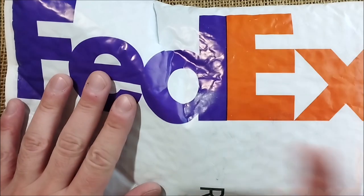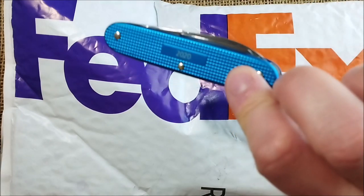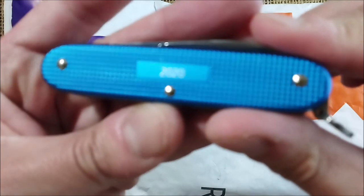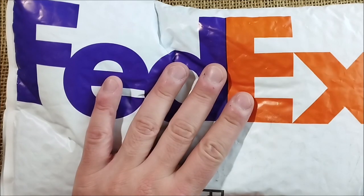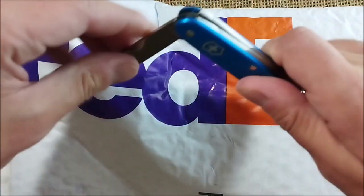Hi, welcome back to the ODE YouTube channel. Today I bring here my special Victorinox Pioneer from 2020 for this unboxing video, because inside there will be a blue pen. So let's start doing it.